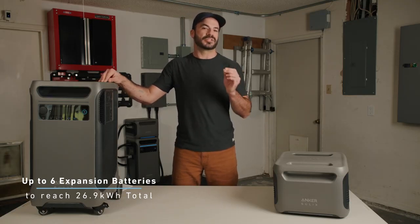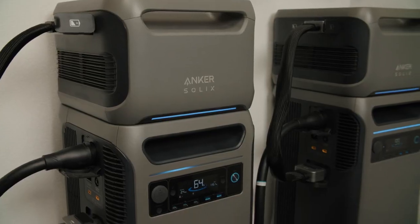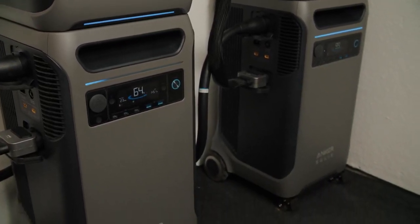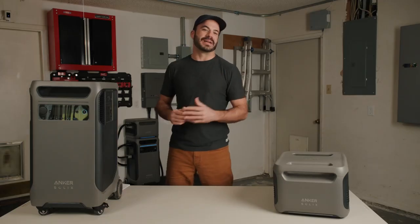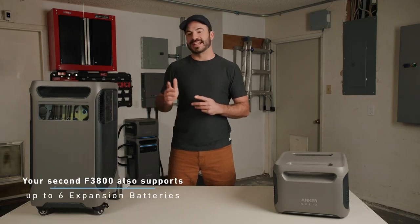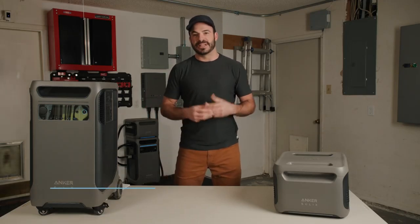If you need more AC output power, you can add a second F3800 to your system and double your specs — going from 6,000 watts to 12,000 watts of continuous output, with surges of 18,000 watts. You can also add up to 6 expansion batteries to that second F3800, bringing the total to 12 expansion batteries and giving you over 53 kilowatt-hours of battery capacity. That means you can get through blackouts over two weeks long in an average home.